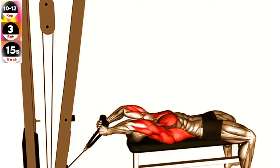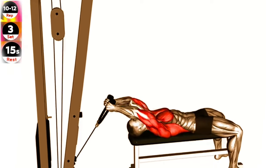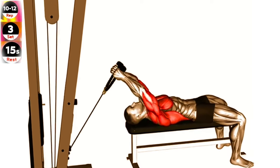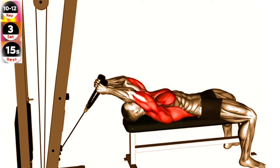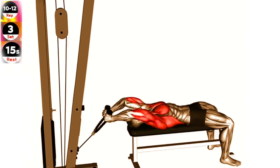Lie on a bench facing up and grab the rope attachment with an overhand grip. Extend your arms overhead, keeping a slight bend in your elbows. Slowly lower the rope behind your head, feeling a stretch in your lats. Pull the rope back up to the starting position by contracting your lats.